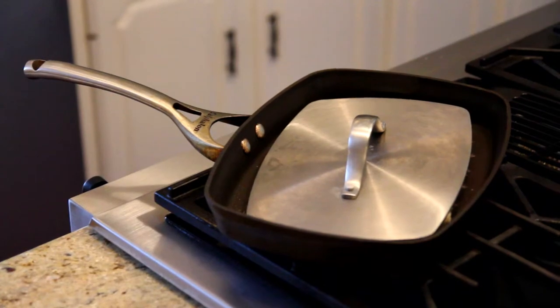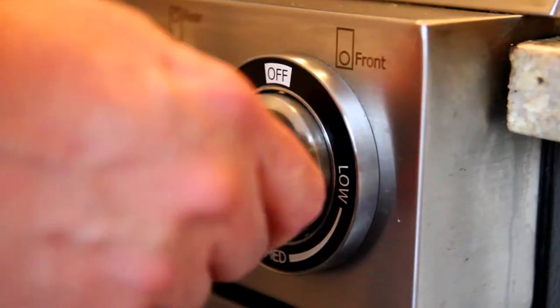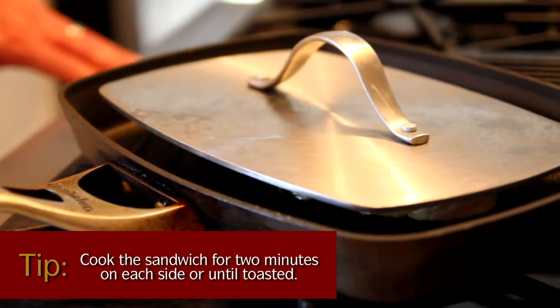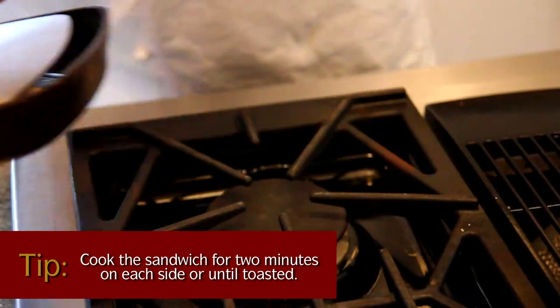I'm using a panini press. If you have a George Foreman grill or something like that, it'll work perfectly. It's going to take you about three or four minutes on the George Foreman grill, and about the same with the panini pan using medium heat only. You don't want to heat the pan too hot because the bread will burn before your insides get warm and ready.